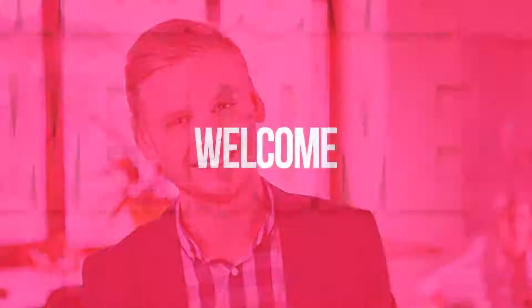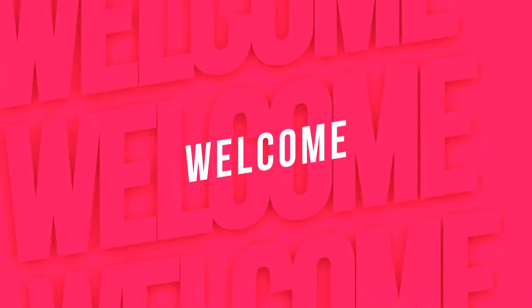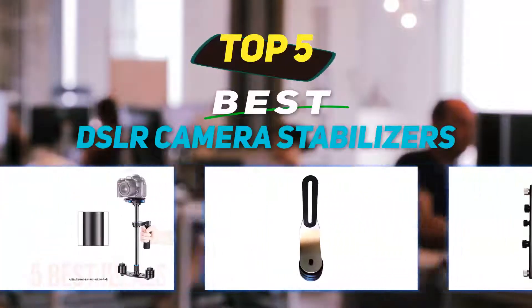Hey guys, welcome back to my channel. In this video, I'm going to talk about the top 5 best DSLR camera stabilizers.